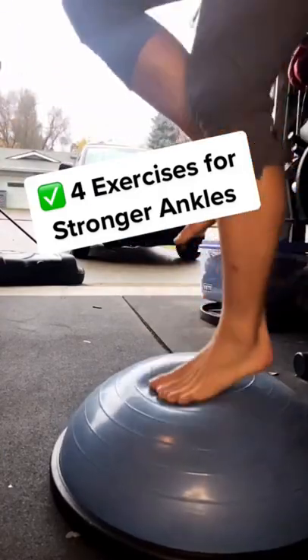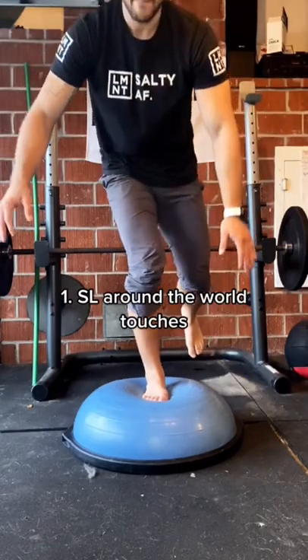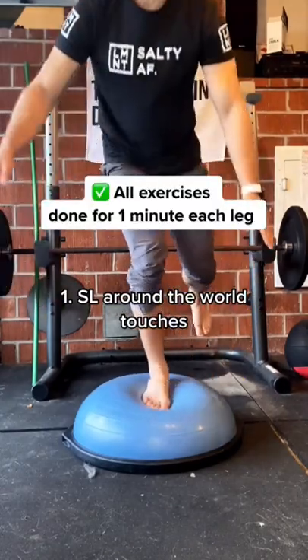Four exercises to strengthen those calves and ankles for hiking. First, get yourself a BOSU ball. Exercise number one: I just go around the ball, touching each side of it.